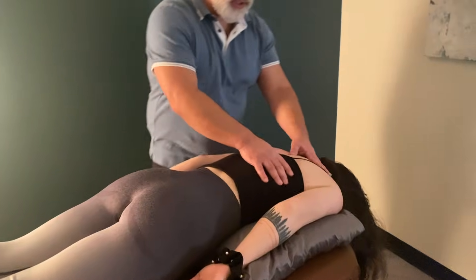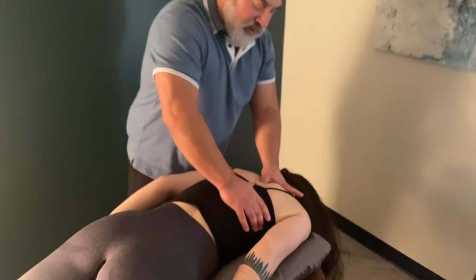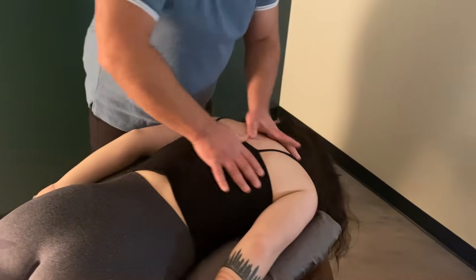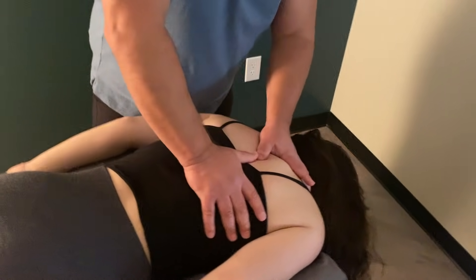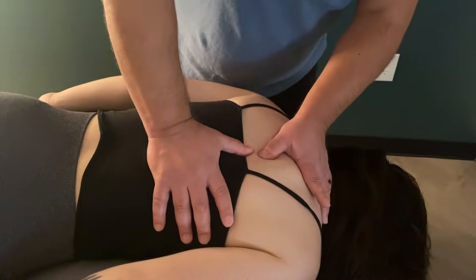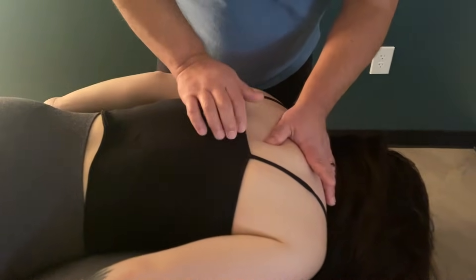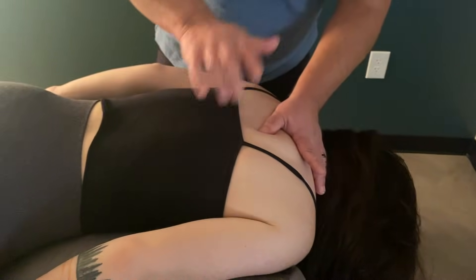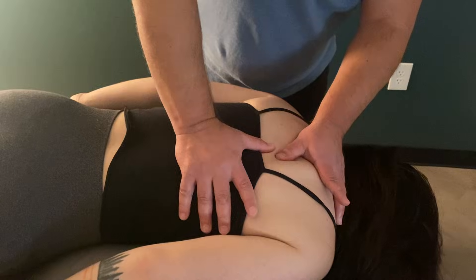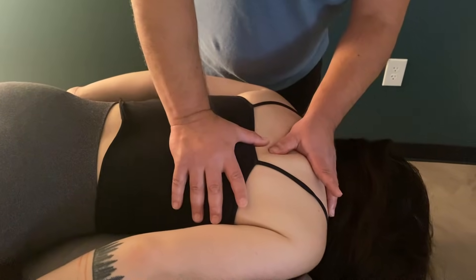So a couple of things. If I wanted to continue with that pleura — that pleural line — it looks like this. Yes, I have to go through the muscles, but my focus isn't on the muscle. I'm sinking through. I'm going to thump a little bit. I'm going to go through the rib cage into that pleural line.